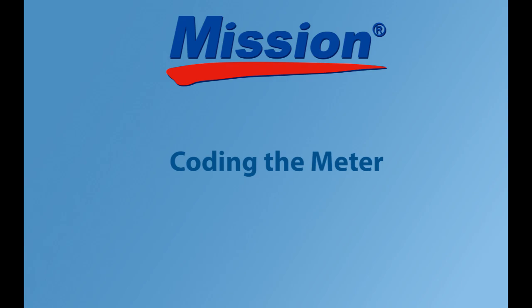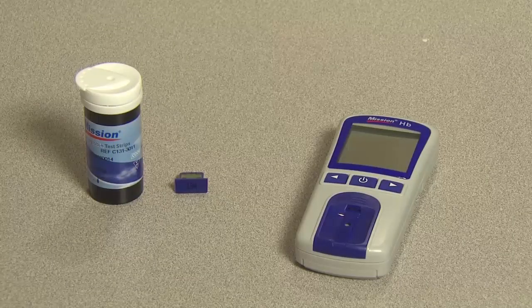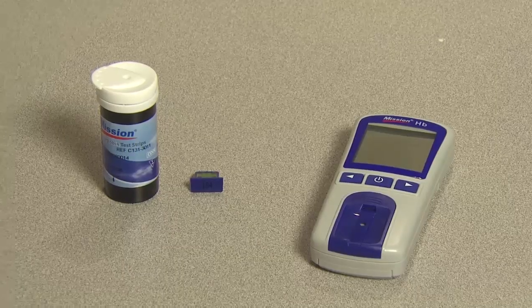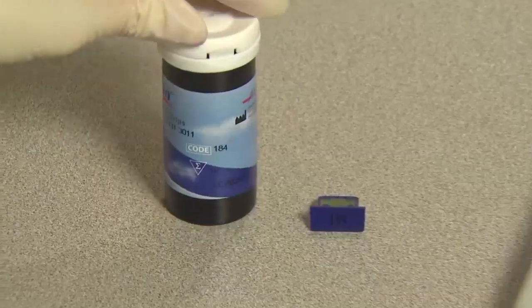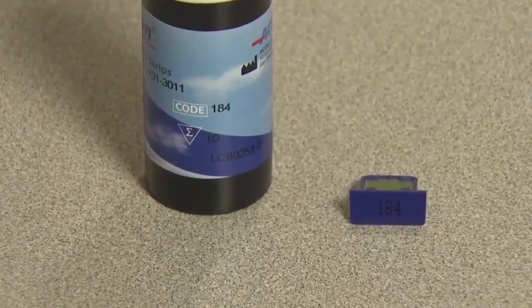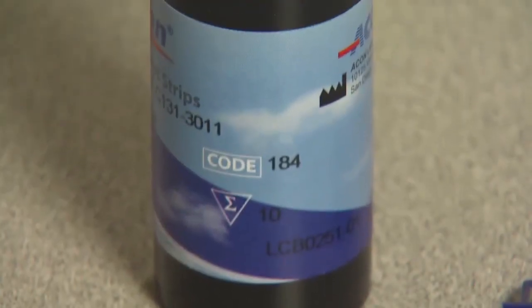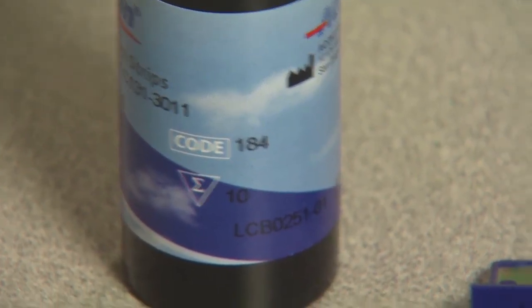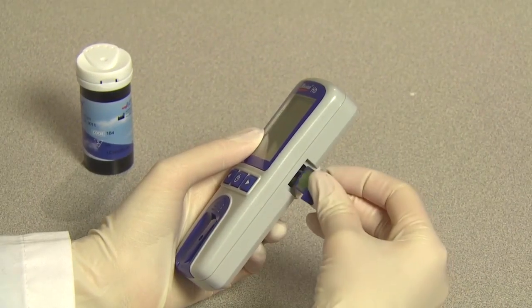Coding the meter. Each time a new box of test strips is used, the new code chip included in the box must be inserted into the meter. Compare the code number on the code chip from the box with the code number printed on the test strips canister. It is important to do so because results may be inaccurate if the two numbers are not identical. Insert the correct code chip into the code chip slot of the meter.